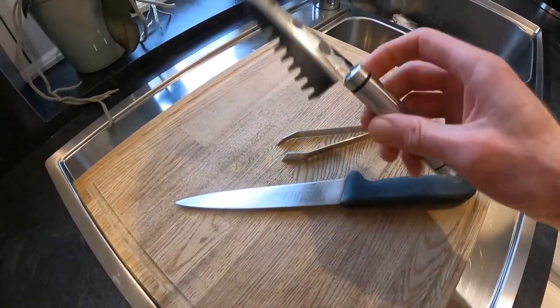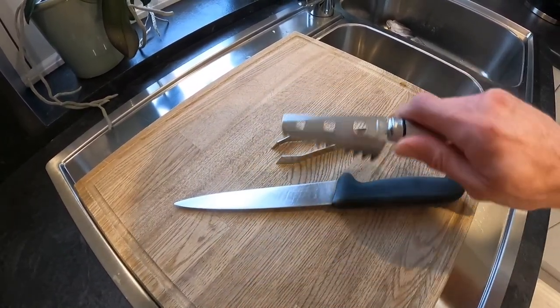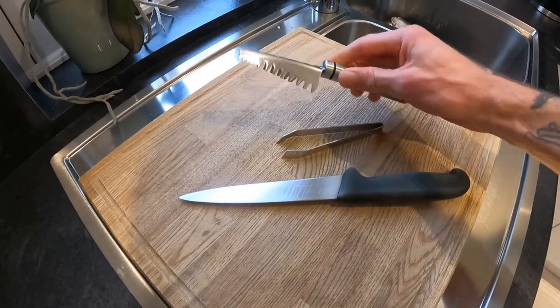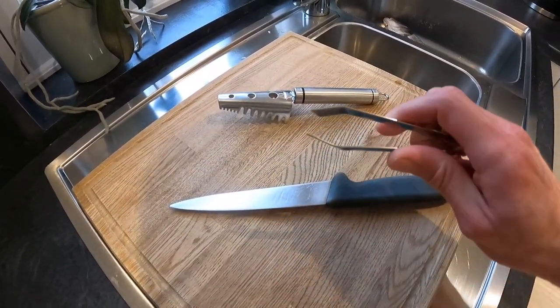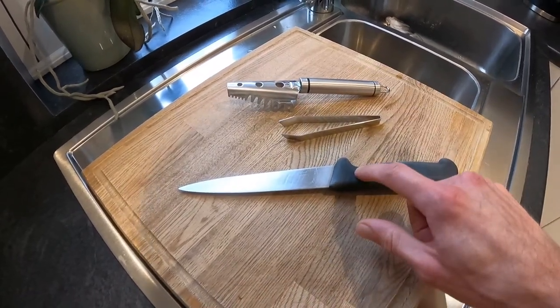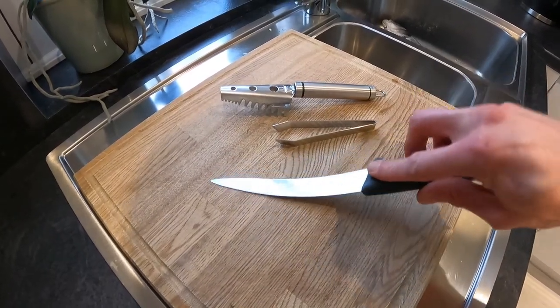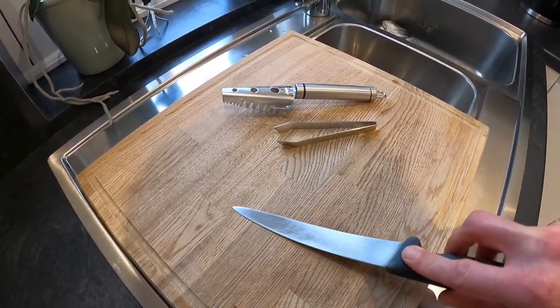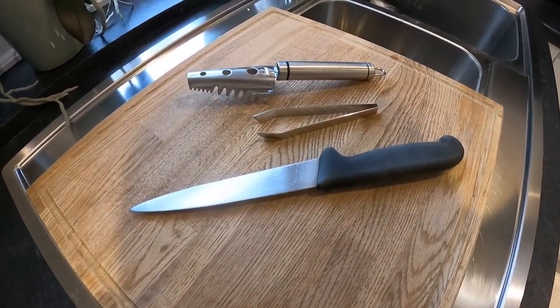All you're going to need for scaling is something like these — they're absolutely ideal. They just brush along the back of the fish and take all the scales off. I've also got some little tweezers to take the pin bones out, and a fish filleting knife. It's best to use a proper fish filleting knife — as you can see, that's a flexi blade, which allows you to work along the bone of the fish and get all that meat off with very little waste.